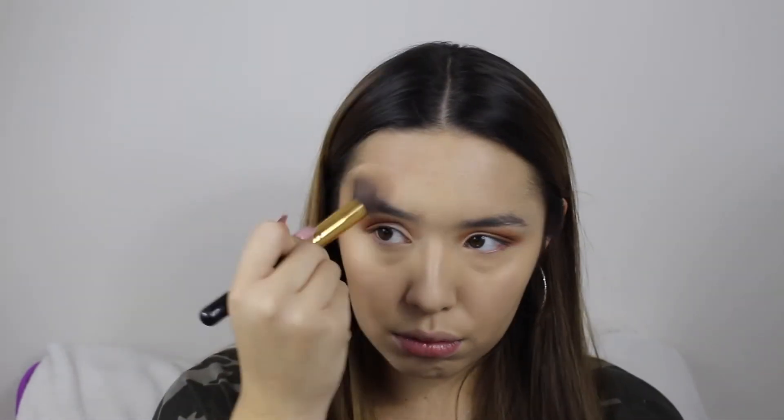To add a little more dimension to my face, I'm bronzing with my favorite bronzer on this planet — the Hula bronzer. I live by this product; it just gives you the most natural bronze look.